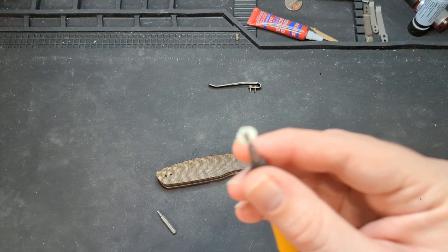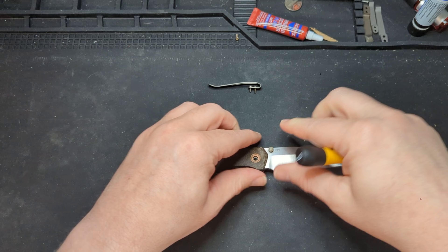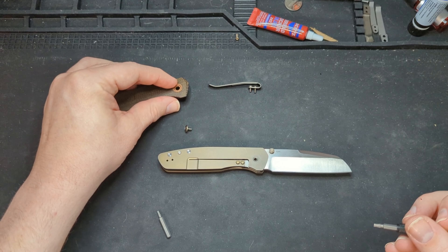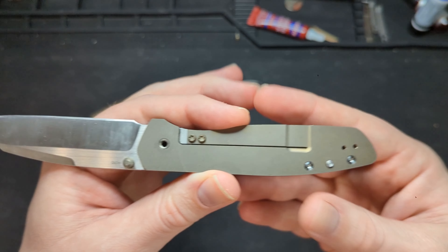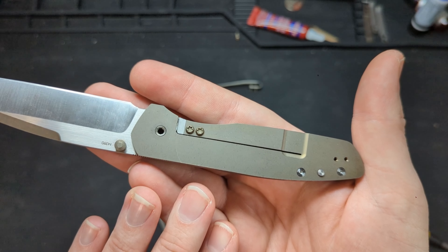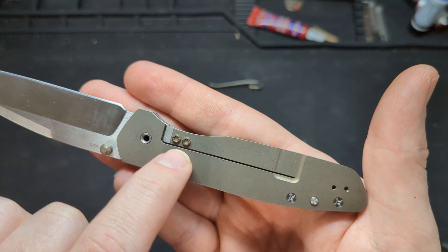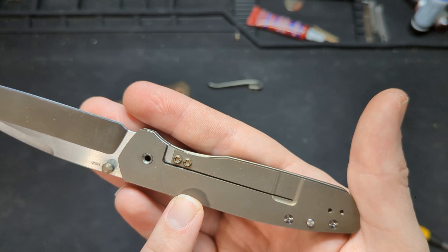So we have our pivot screw out. The scale is going to come right off. There's a pivot collar right here — I'm trying not to pop that out because I don't want to chase it. The pivot collar does come out, but I'm going to leave it recessed sitting in there. That exposes our liner. The liners are made out of some sort of anodized titanium material. They are really high quality, really lightweight. I kind of wish there had been some milling done throughout to lighten it up a little bit, but that's more of a wish list item.